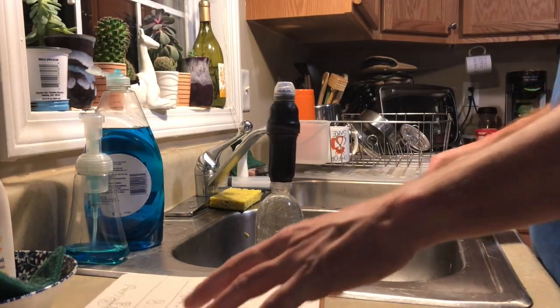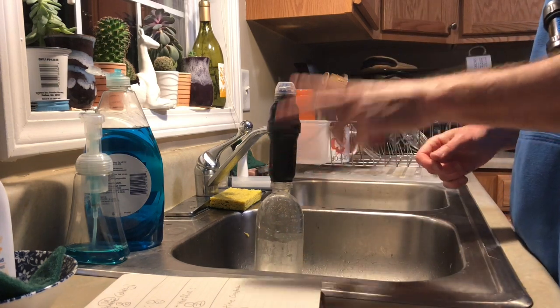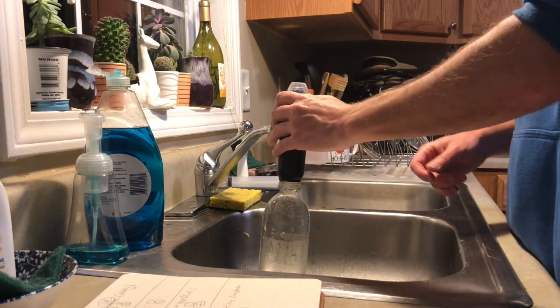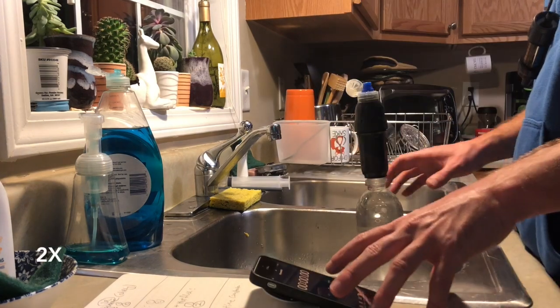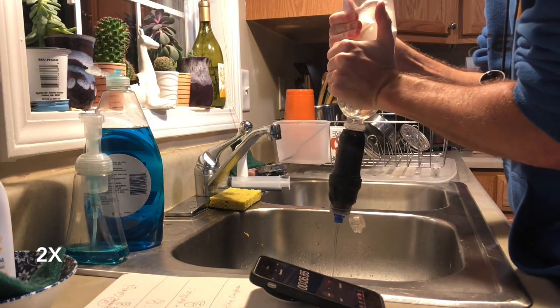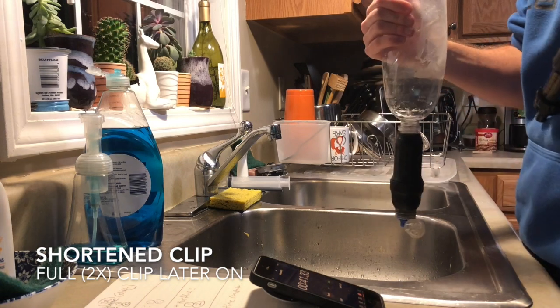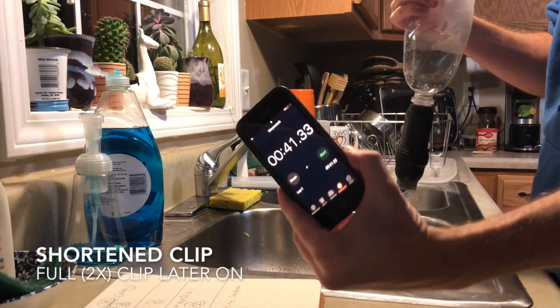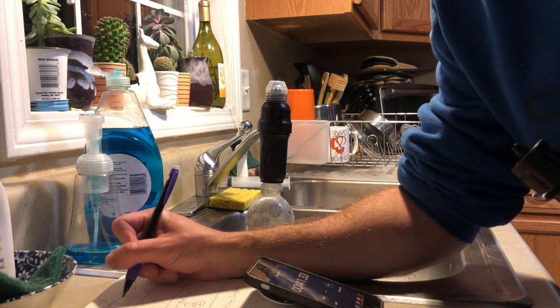Starting with two times for the Sawyer Squeeze just as it is — dirty right now. Ready? One, two, three, go. And time. It was about 40 seconds — says 41.33. So we had 41.33, and we'll write that down for time one.